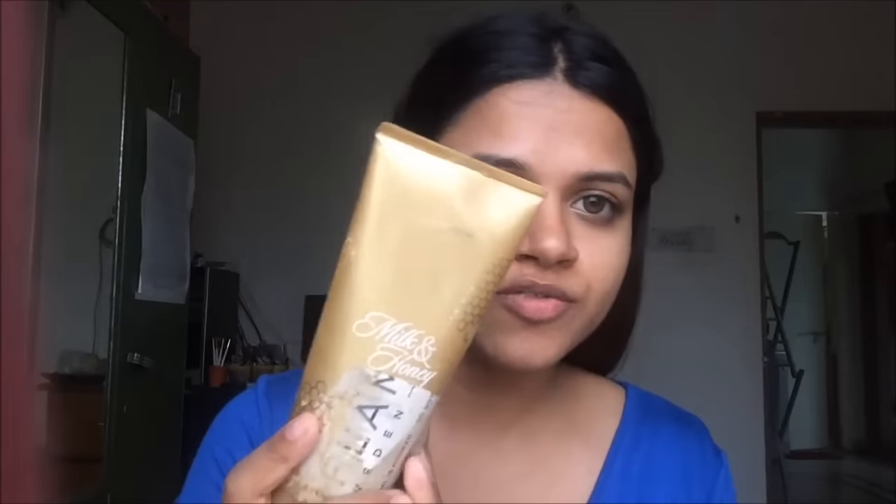Now I am going to scrub my face. For that I am going to be using this milk and honey scrub from Oriflame. It's a great scrub — it's perfect for use on your body and on your face, it's just amazing. I'm going to use about that much and just scrub my face.